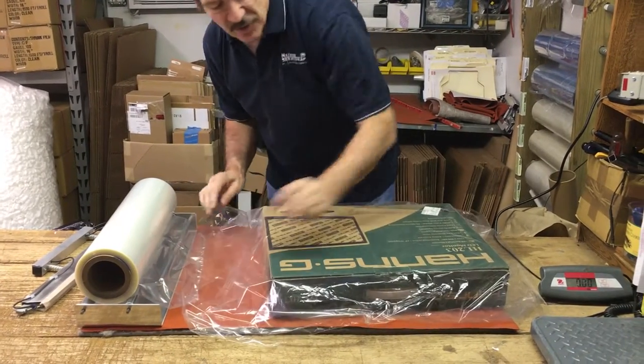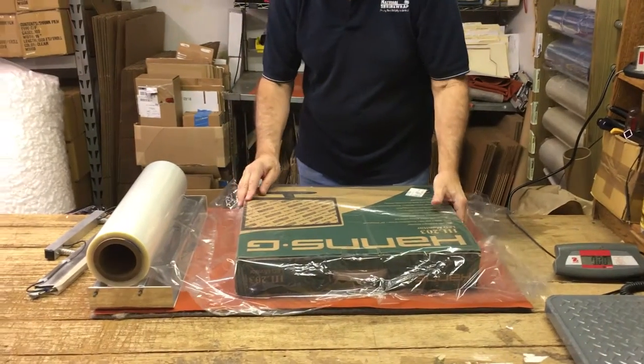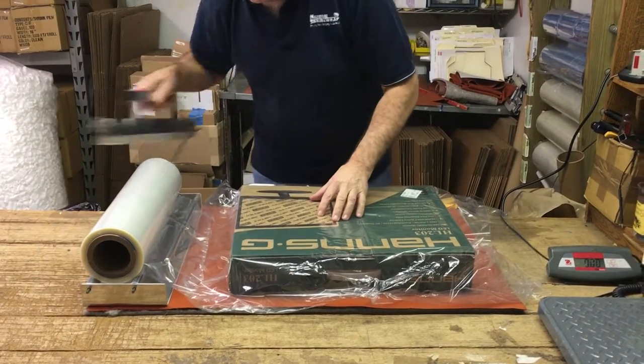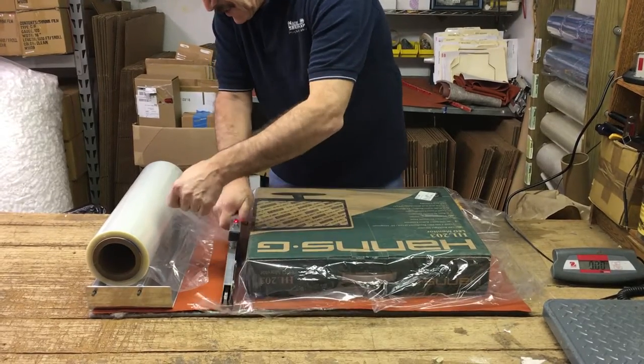Now what we're going to do is build a bag around the item that we're wrapping, starting here.